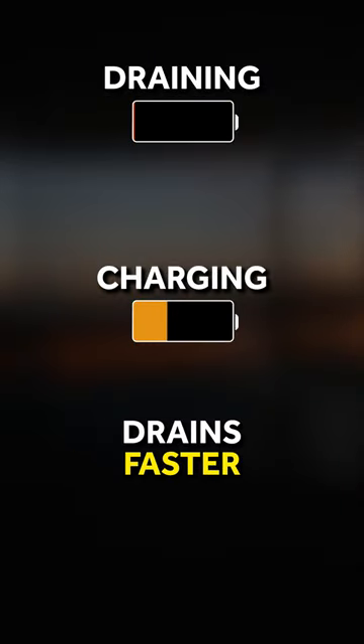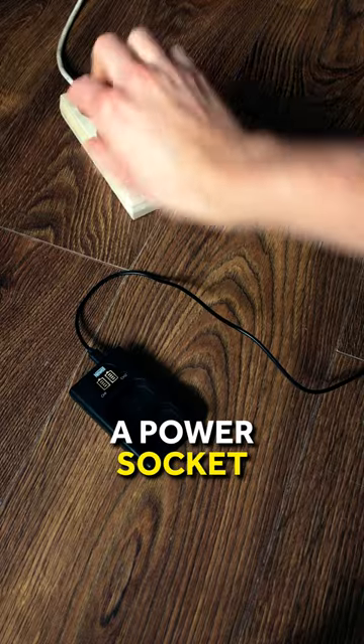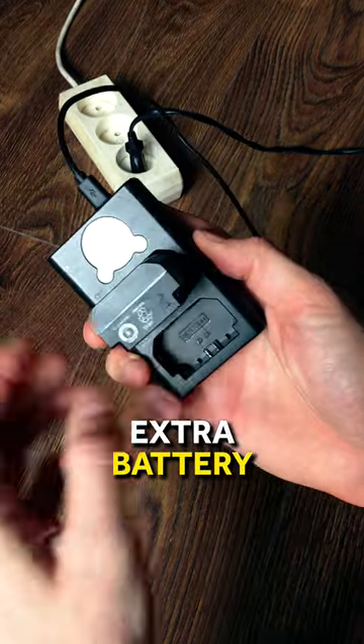Remember, the battery drains faster than it charges. That's why find a power socket near the area where you shoot and keep your extra battery in the charger.